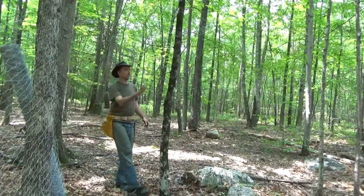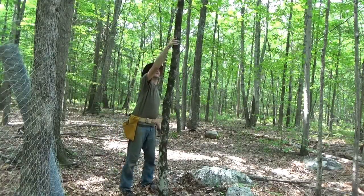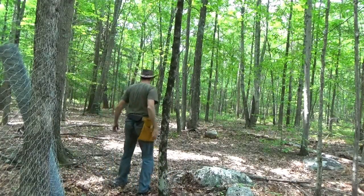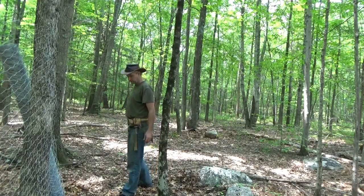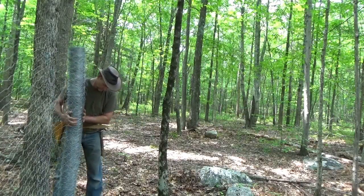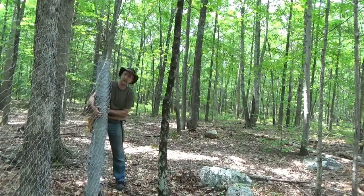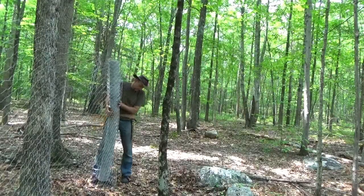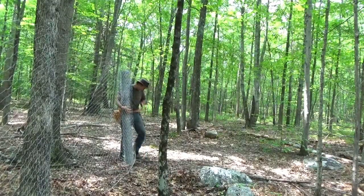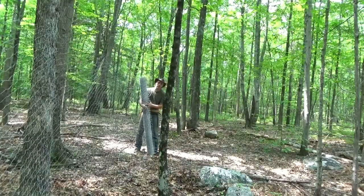I've had my break and now I'm starting a new roll. Quite a job. I've got 300 feet of fence up and I'm working on the next 150. I've been working all day — it's already around 12. It takes time because I've got to clear the wood, the brush, the sticks, the rocks. That's definitely going to be worth it.